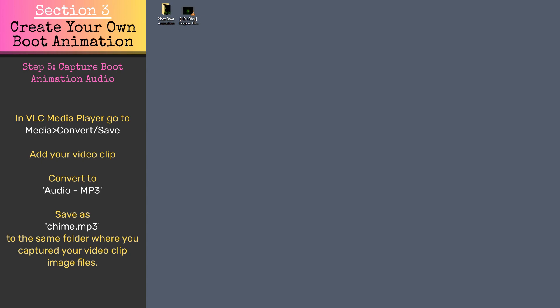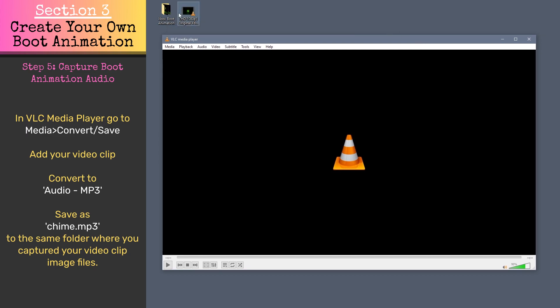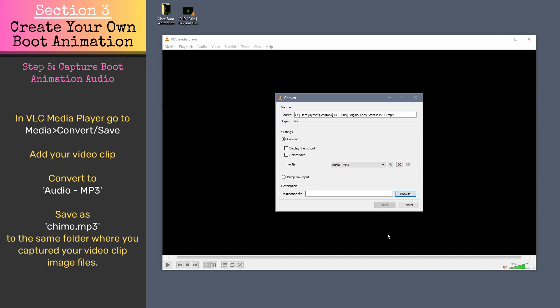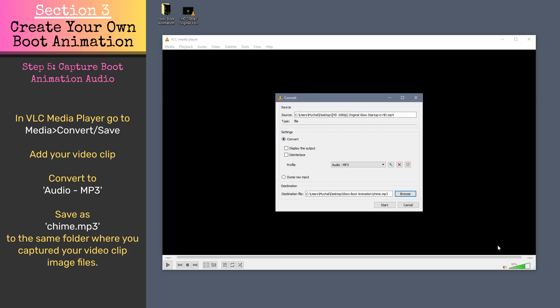We now need the audio for our boot animation. Capture the audio from your video file by opening VLC. Go to Media, Convert/Save. Add your video file and convert it to Audio MP3. Save it as Chime.mp3 to the same folder as the boot animation screenshots.